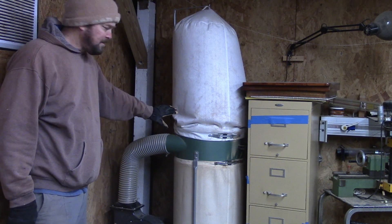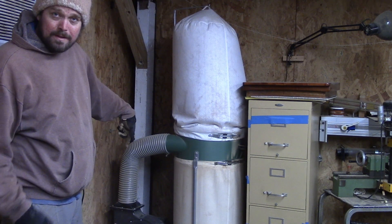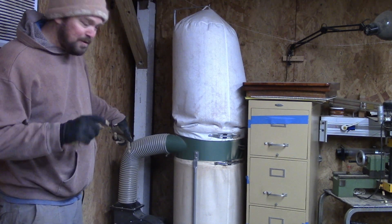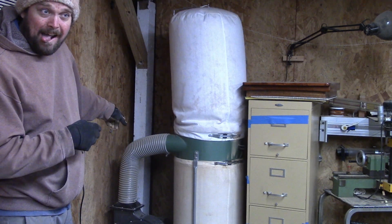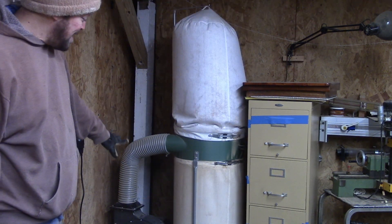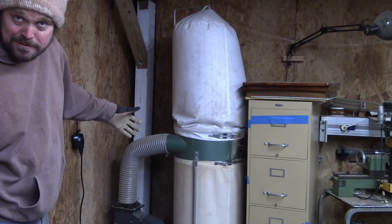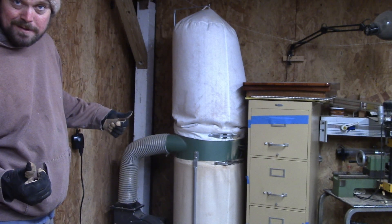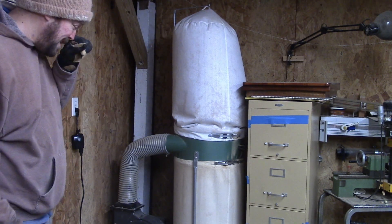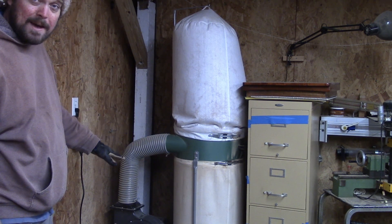I'm at a friend's shop working on this Harbor Freight dust collection unit. The motor seized up and the bearings were locked up, so I freed them up and put oil on it, but now it sounds terrible. He was just gonna replace it with a new unit because back in the day Harbor Freight was cheap enough that it would be cheaper than repairs, but prices are going up. So we're gonna get into it and put some new bearings in it. See if we can make it quiet. Let's listen.